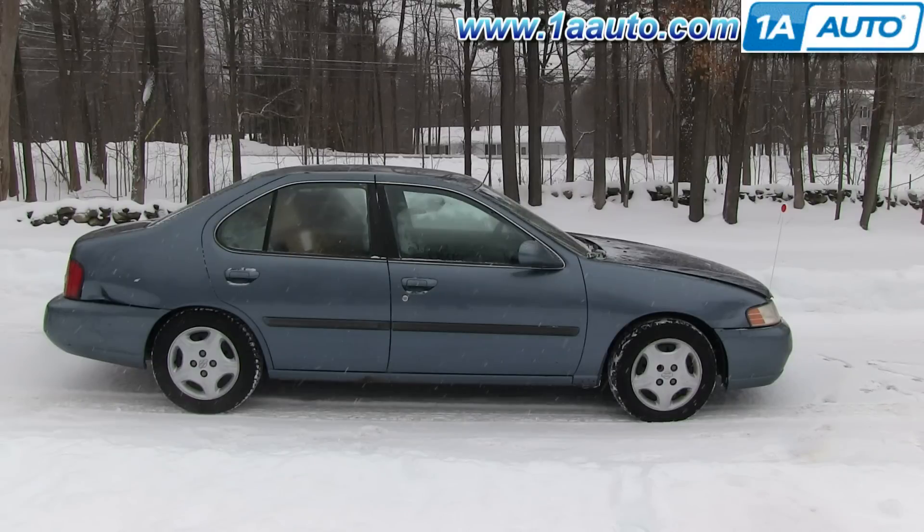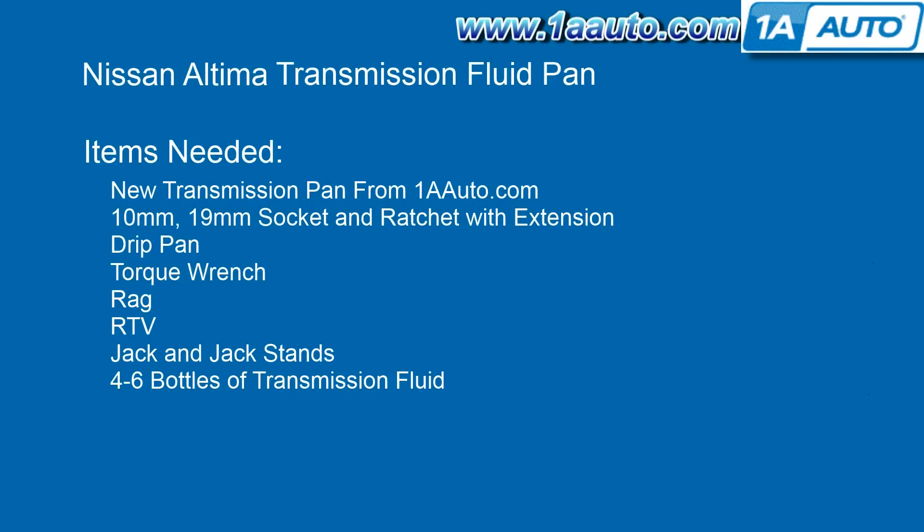In this video, we show you how to replace your transmission fluid pan on this 2000 Nissan Altima, and it's the same part and process on these vehicles from 1993 to 2001. The items you'll need are a new transmission pan from 1AAuto.com, a 10-millimeter and 19-millimeter socket and ratchet with an extension, a drip pan, a torque wrench, a rag, RTV, jack and jack stands, and four to six bottles of transmission fluid.